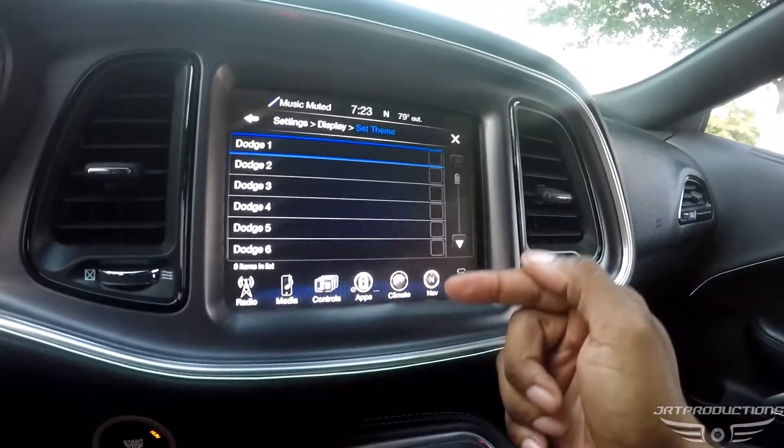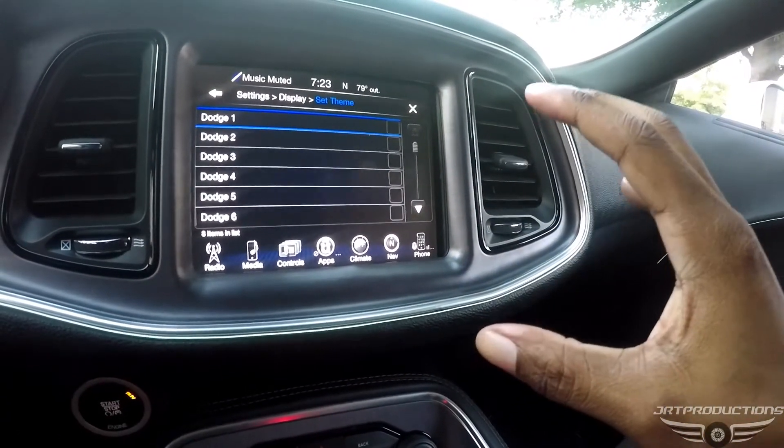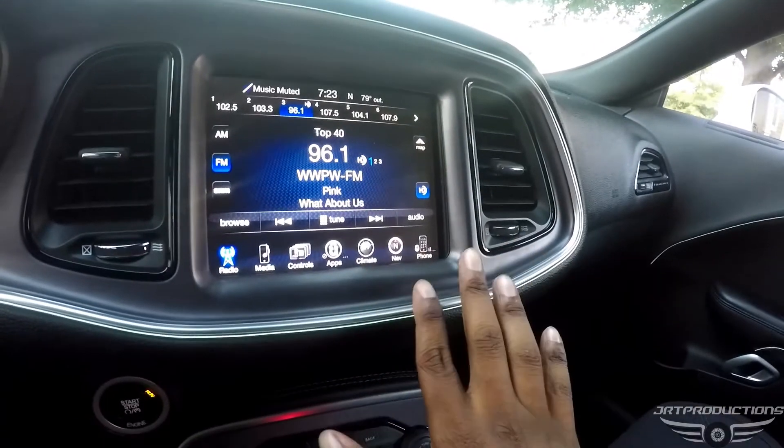Now the screen is still blue with SRT mode off. What you don't want to do is change the theme - if you go back into settings, displays, set screen, it just shows Dodge options, and if you change it everything goes back to red. You'd have to turn on SRT mode again and change it back to SRT five or six to get blue back. If you keep it in a blue setting long enough with SRT mode off, it will stay blue. So with the RTs - and maybe SXTs too - all trims for Challenger models 2015 and up, you do have eco mode with the Taser.